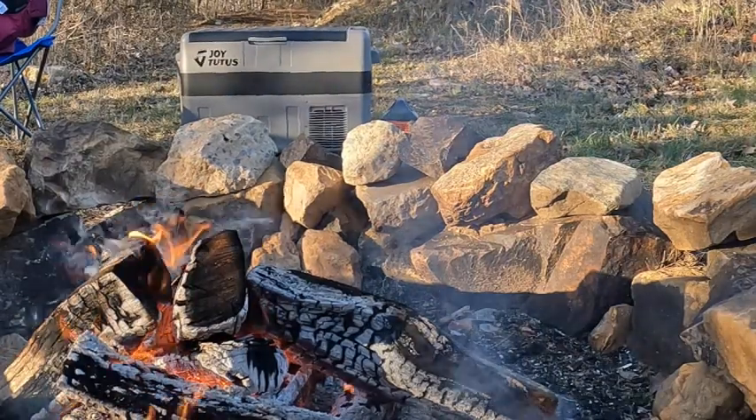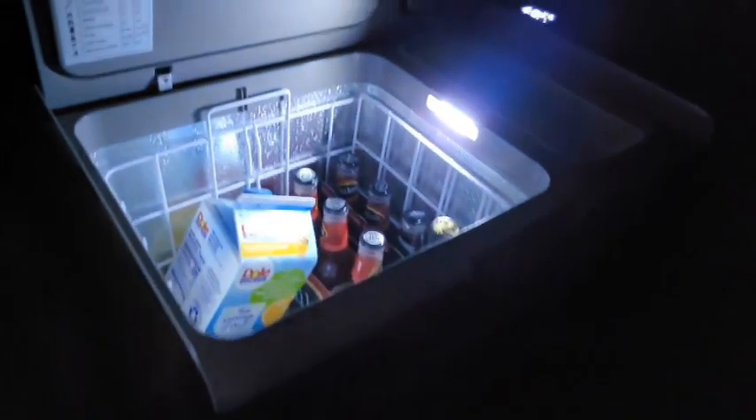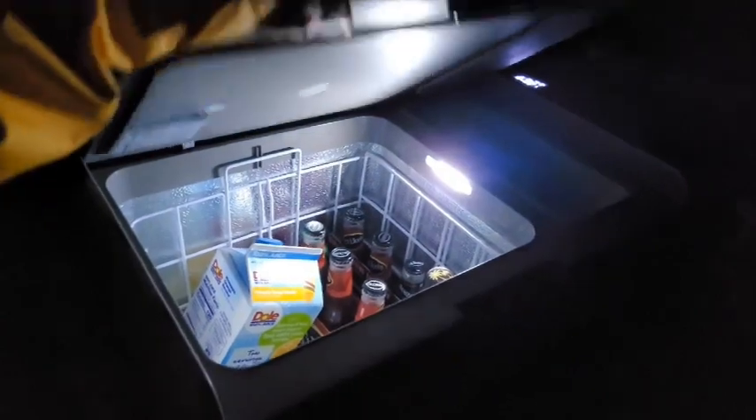I was pretty happy with the review I did on it at home, but then I took it on a camping trip. I took it to the Ladybug Outs meetup and took it down by the campfire. I was excited to see that it had a light on the inside, so at night you could see what you were getting in the refrigerator.